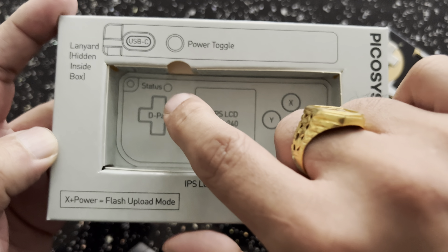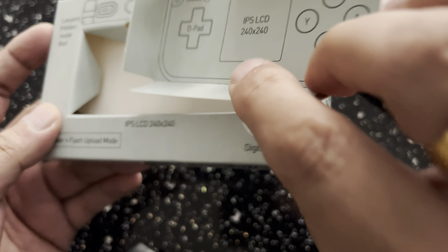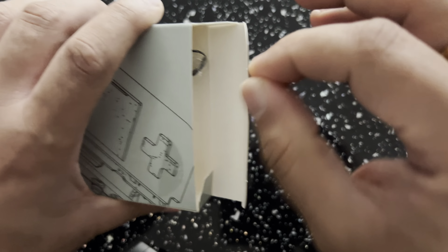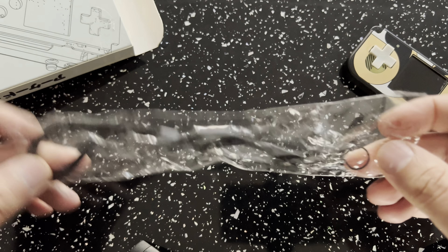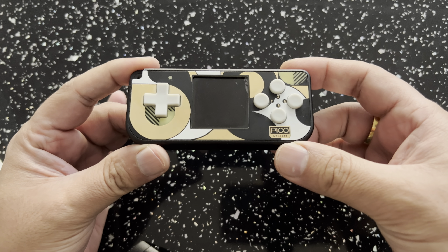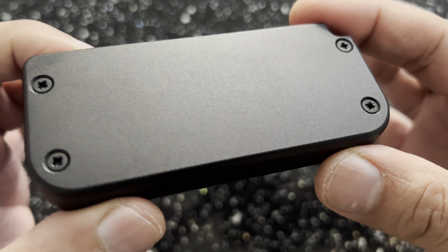Let's go ahead and unbox this quickly. One thing I like about this box is it tells you the LCD is 240 by 240, which is a decent size. It tells you here on the bottom: X plus power, and then flash upload mode. You just transfer from your PC the tiny little files to the flash drive, and then you can start your game. There's also a lanyard hidden inside the box. The top view shows the USB Type-C port and the power button.